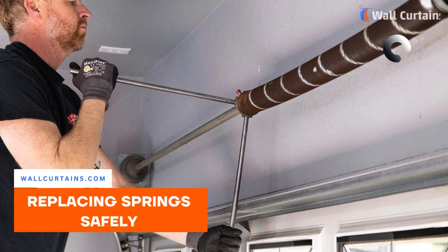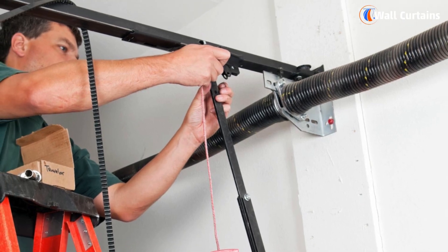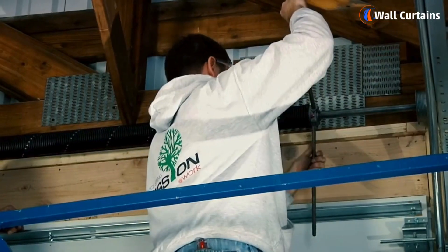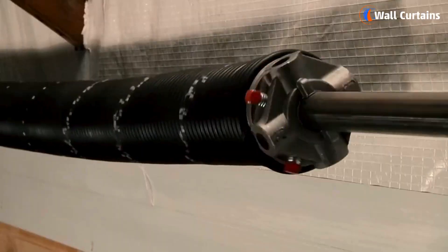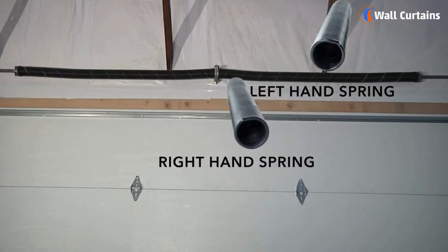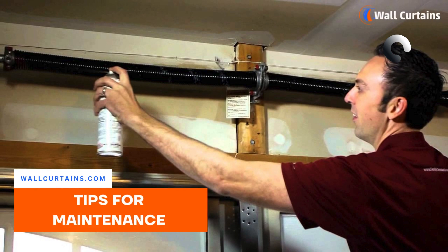Safety is paramount when dealing with garage door springs. When replacing a spring — whether it's an extension or torsion spring — make sure to follow the guidelines and take necessary precautions.